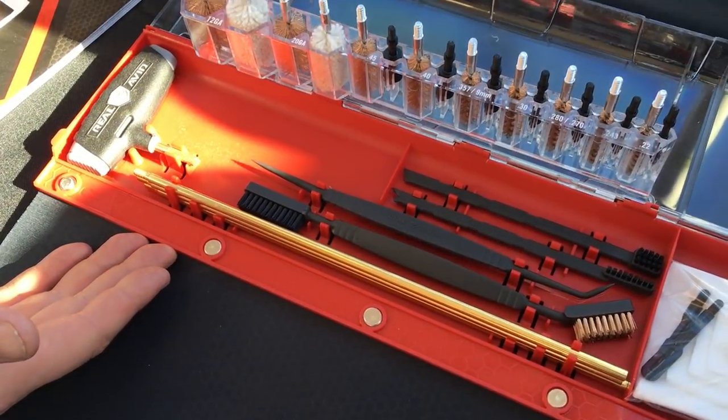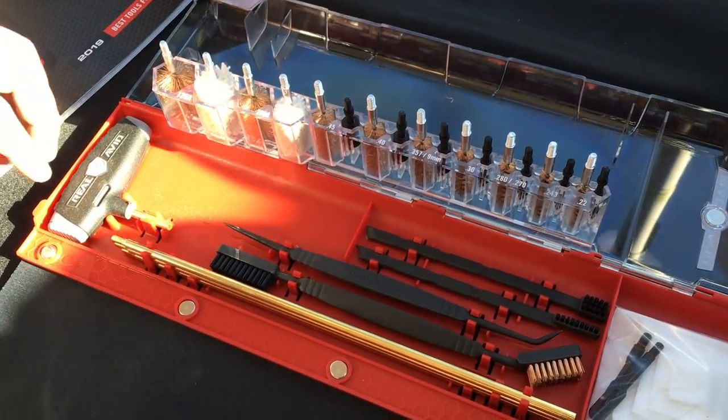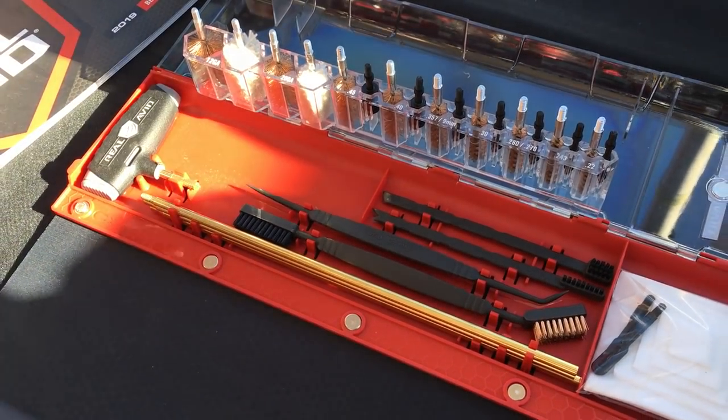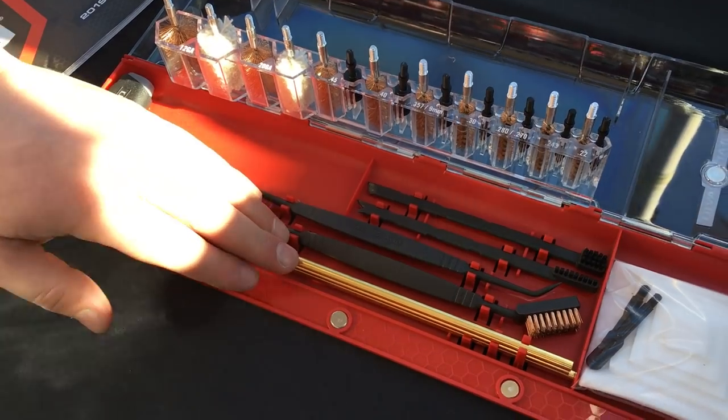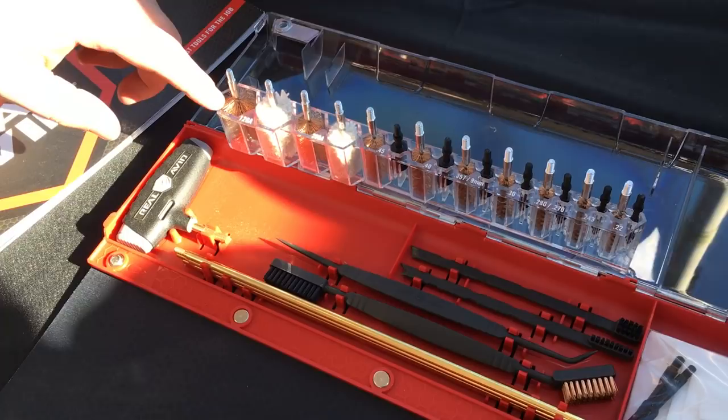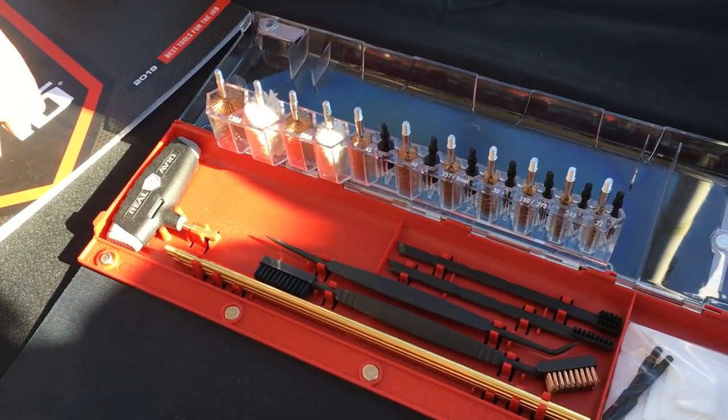It's magnetically sealed. You pop it open and it opens right up. Inside there's an ergonomic handle with a spinning mechanism so you don't have to twist your hand when cleaning. It includes brass rods, picks, brushes, patches for every major caliber, and mops for shotguns as well.